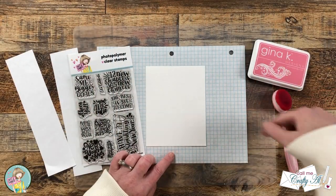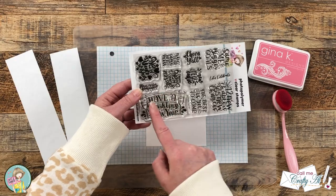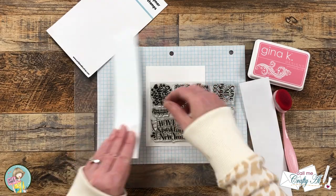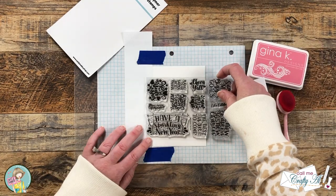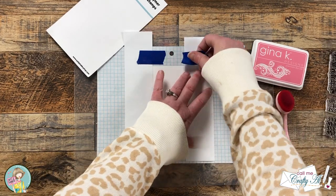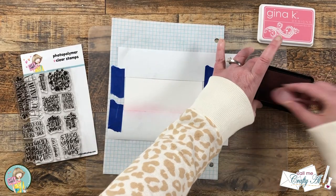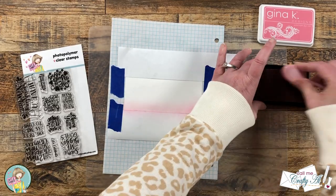For card number two, I'm also going to be doing a little bit of masking before I bring in the bubble stencil. For this one I want to mask a strip to the left side of the card. I cut a couple scraps of printer paper and brought in the stamp I'm going to use, which reads 'Have a Sparkling New Year,' to figure out how wide the masked area needs to be. I place my pieces of paper and come in from the edges, keeping the most ink concentrated right along the edge of the mask.